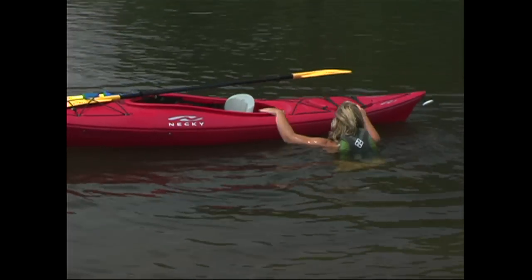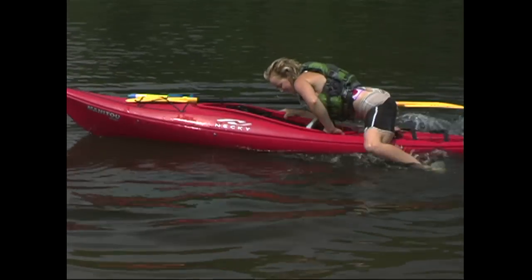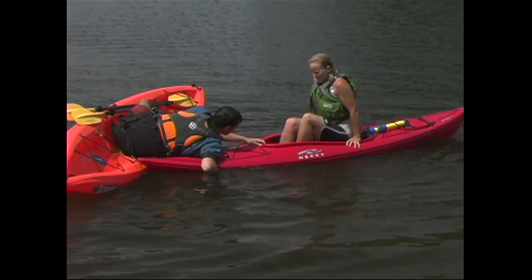Although it's possible to re-enter a sit-inside kayak on your own, it's one of those techniques that takes training and a lot of practice, and it's not something we're going to look at in depth. What we're going to focus on instead is a way to re-enter a sit-inside kayak with the help of a friend.